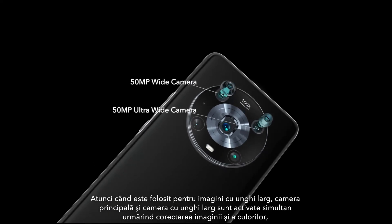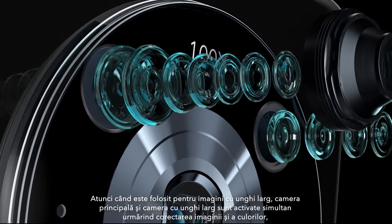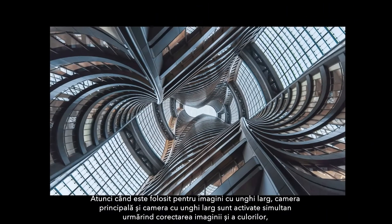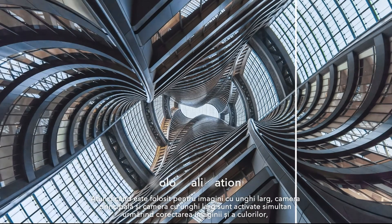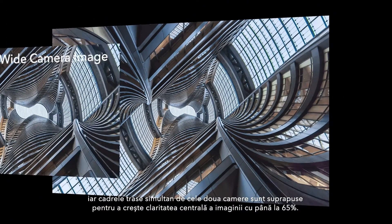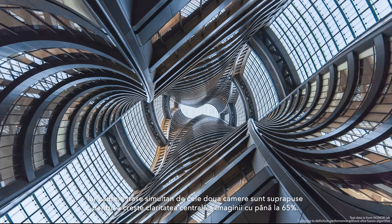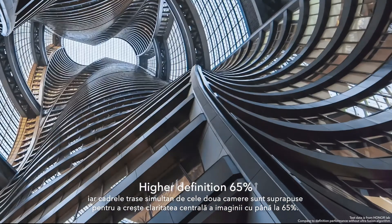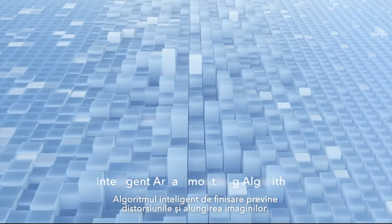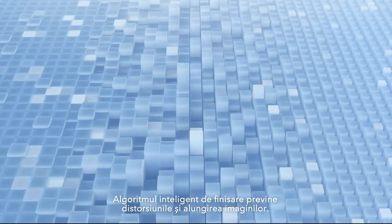When taking wide-angle photos, the main camera and the ultra-wide-angle camera are activated simultaneously. Following distortion correction and color calibration, the multi-frame ultra-wide-angle images are fused with the main camera image, improving the definition of the central area of the image by up to 65%. An intelligent area smoothing algorithm prevents blunt transitions after fusion.